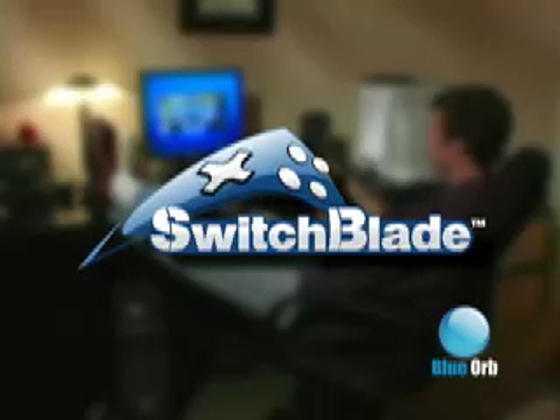Welcome to Switchblade, the new and exciting way to play World of Warcraft. This video will teach you Switchblade's controls for World of Warcraft.